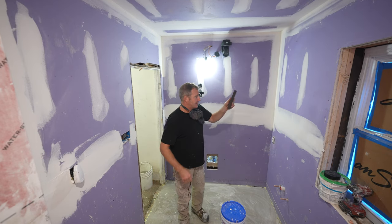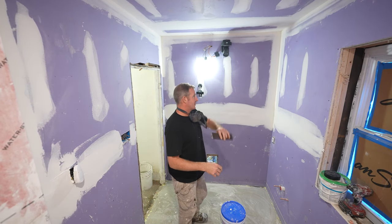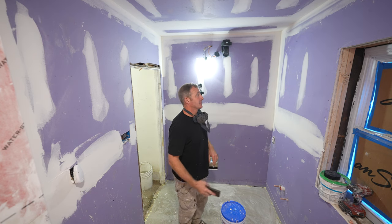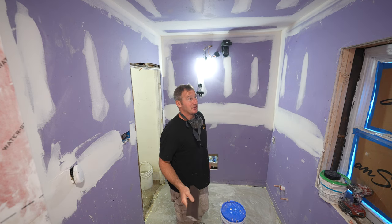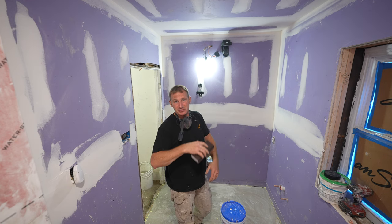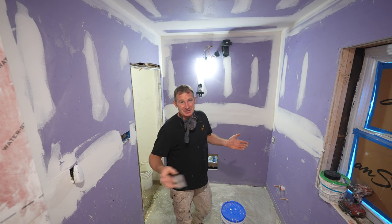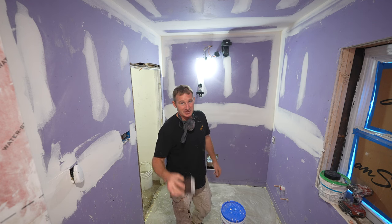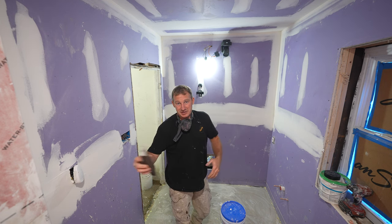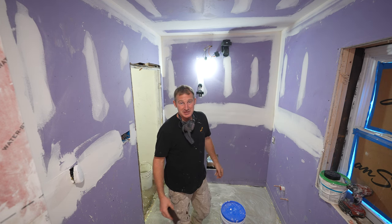Third coat. I'm going to use my sanding block — we're going to sand everything down and then move on to the third coat. A sanding sponge is really all you need. Just try to be careful — you don't want to be exposing the tape. You just want to sand off anything that has a rough edge on it, and it really shouldn't be that much, hopefully, if you used a 12-inch or 14-inch knife on these main seams. The corners are where these little beveled sponges really help out a lot.